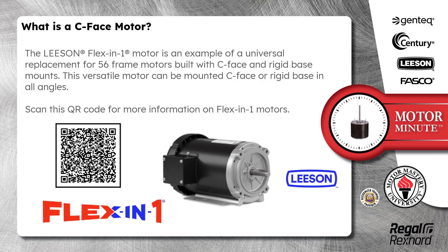The Leeson Flex-in-1 motor is an example of a universal replacement for 56 frame motors built with C-Face and rigid base mounts. This versatile motor can be mounted C-Face or rigid base in all angles. Scan this QR code for more information on Flex-in-1 motors.